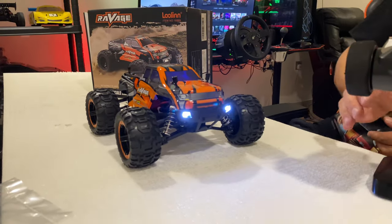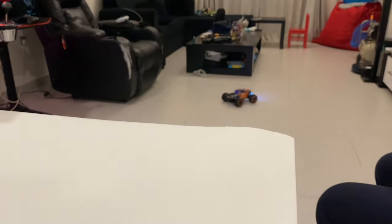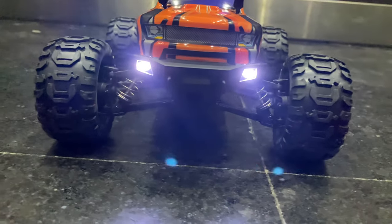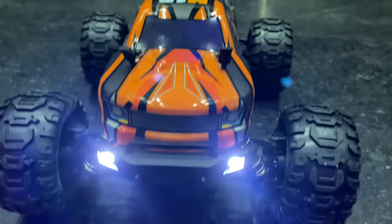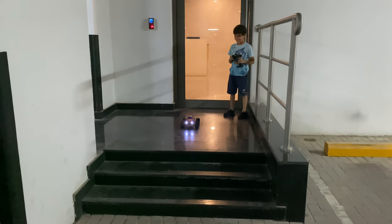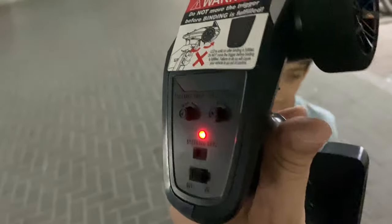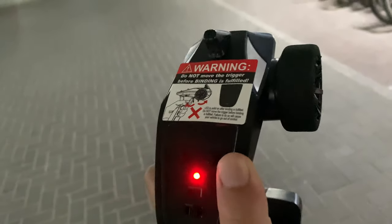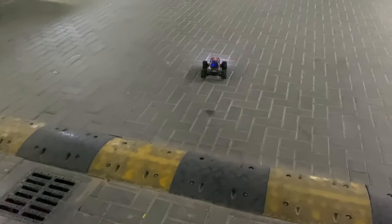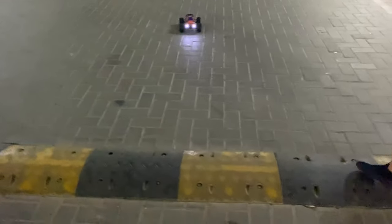It's so bouncy! Two, three — hey boy, yes, first run! Guys, there is a turning speed knob here. You can increase the speed of the RC car. I maxed it out all the way up. Here we go!